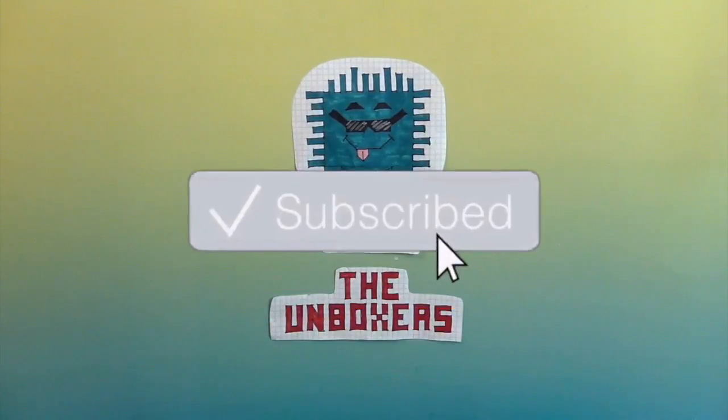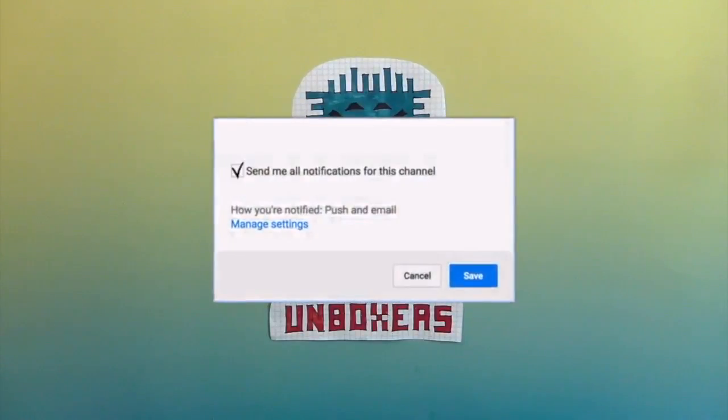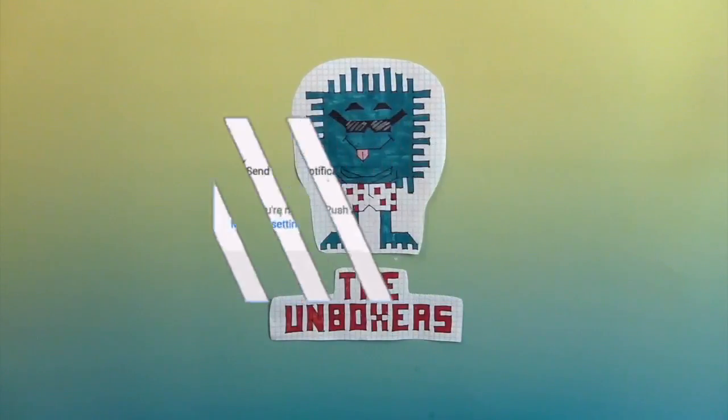If you are enjoying this video, make sure you hit that subscribe button and hit that bell to get the notifications so you can see more awesome Unboxer fun.